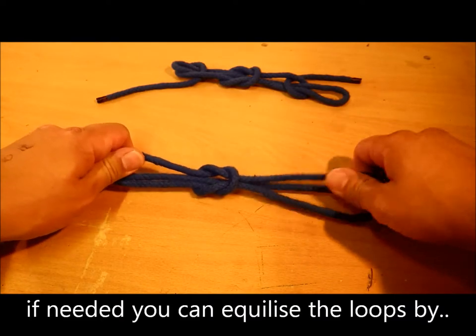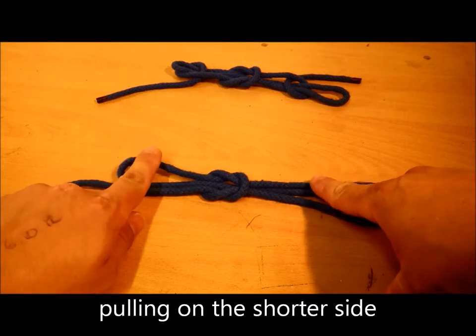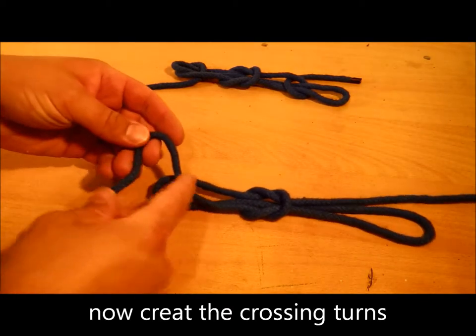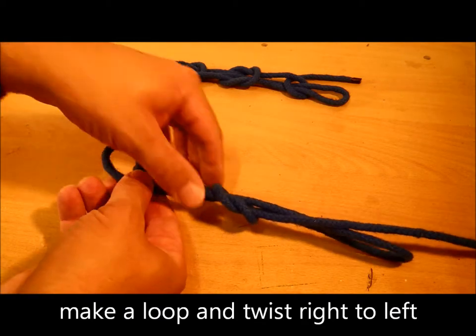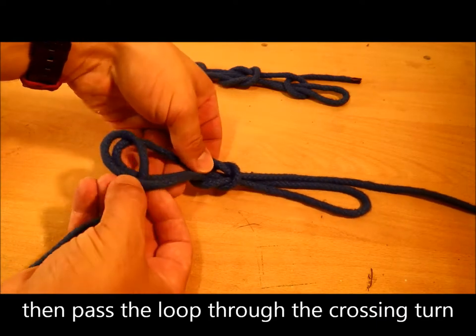Tighten up. Now what you will need to do is the crossing turns — that's one loop, one bite twisted, and fed through.